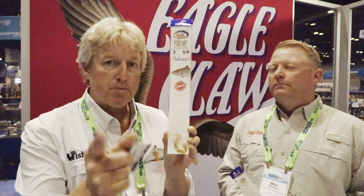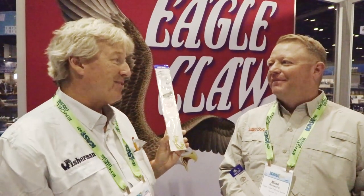Make sure to look for that bait holder style hook — it'll hold those bloodworms and clams in place. This is great news. Awesome, thanks!